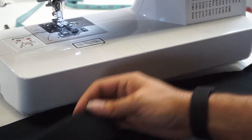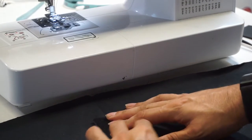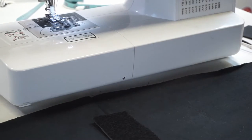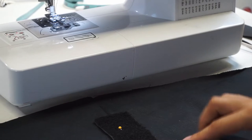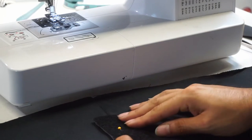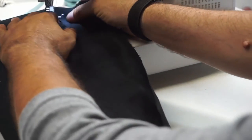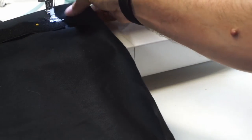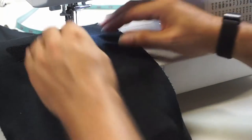Now putting velcro on this to hold it to the armor or to the jacket. So we want the fuzzy side down because it's facing the body. This is just gonna get a standard zigzag stitch all the way around to hold it in place. This is not a crucial piece of the armor, so it doesn't have to be perfect. But we do want to make sure that the folds we just pushed out stay pushed out.